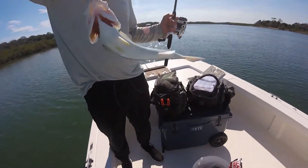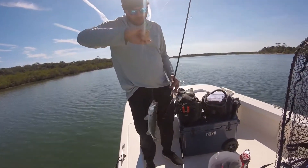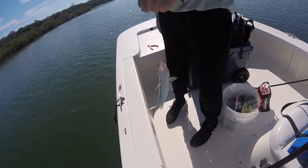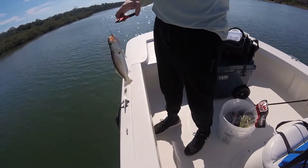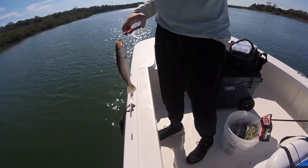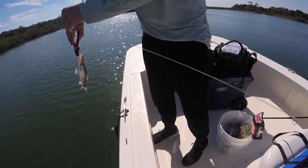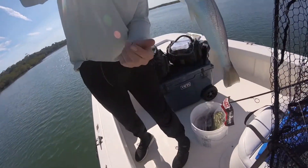I have no idea what this is — it looks like a trout but it's not. Anybody know what this is? Comment below because I'm very curious. It's not speckled — there's no spots. I think it's a trout though, it's got one tooth up top just like the last one. There's also a sand sea trout — maybe that's what it is. It looks like a trout.